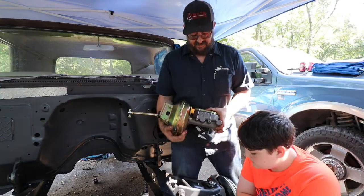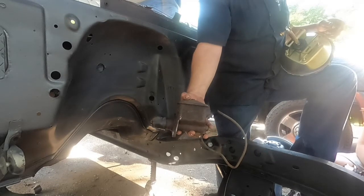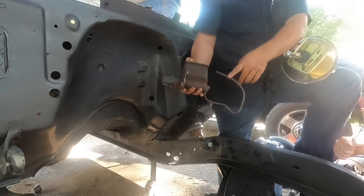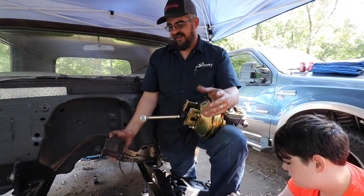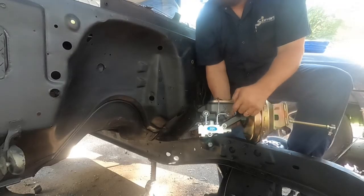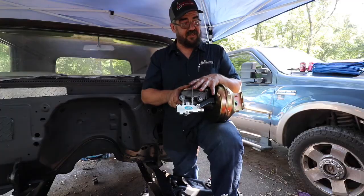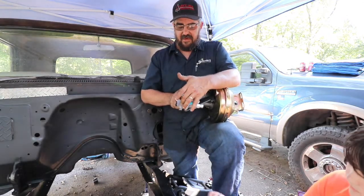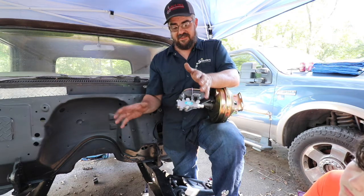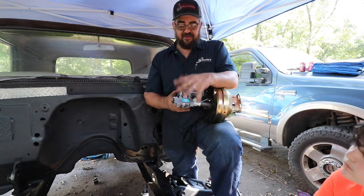This is the new master cylinder and this was the original — a single-pot master cylinder. This truck had four-wheel drum brakes but only one line coming out of it, and that one line was teed off to feed all four brakes. Now what we have has two lines coming out — one here, one here — and it has a proportioning valve. That proportioning valve is set up for front disc, rear drum. You have one line going to the front brakes with more pressure, because the front brakes typically do 75 to 80 percent of the work stopping the vehicle, and one line going to the rear.